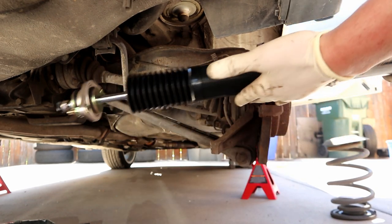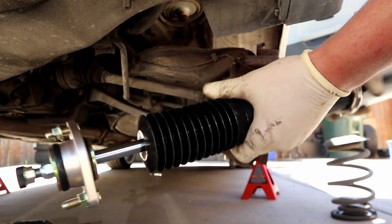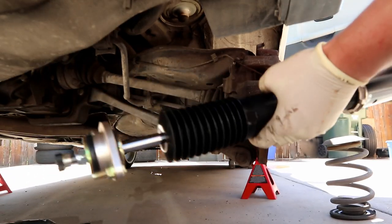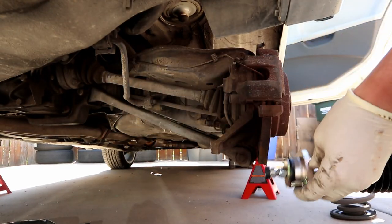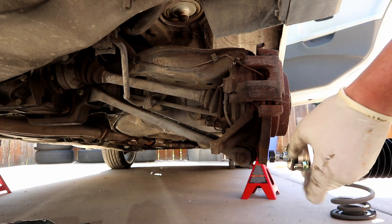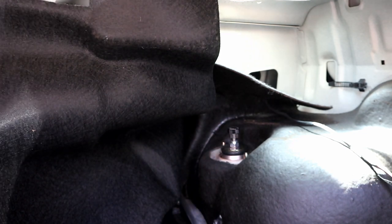Now we're going to install the rear coilover shock. The rears — the spring and the shock itself — are not side dependent, so either one can go on either side. The fronts are dependent; there is a left and a right for the fronts, but the rears don't matter. We're going to take our nuts off and snug them. These get torqued to 17 foot-pounds or 204 inch-pounds. Remember, with BCs they are 12s, not 13s — if you use a 13, you're probably going to strip it.